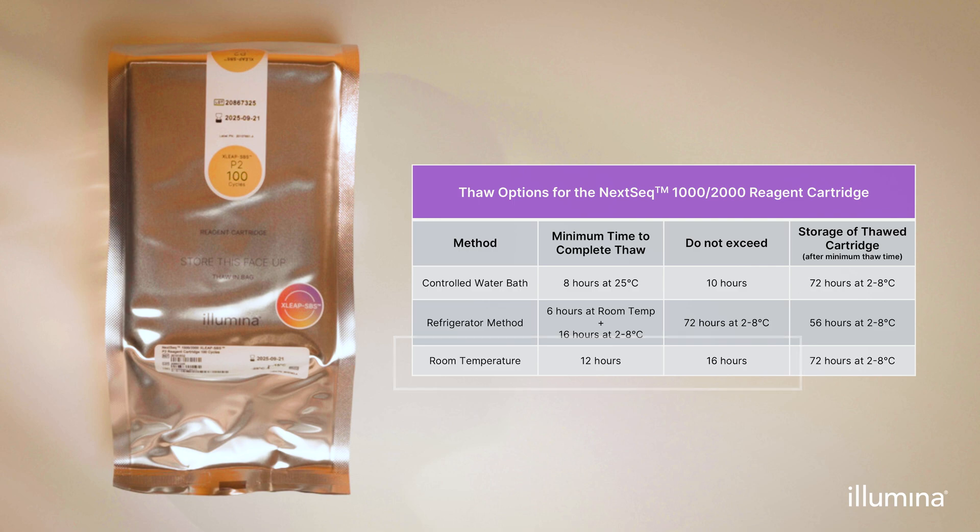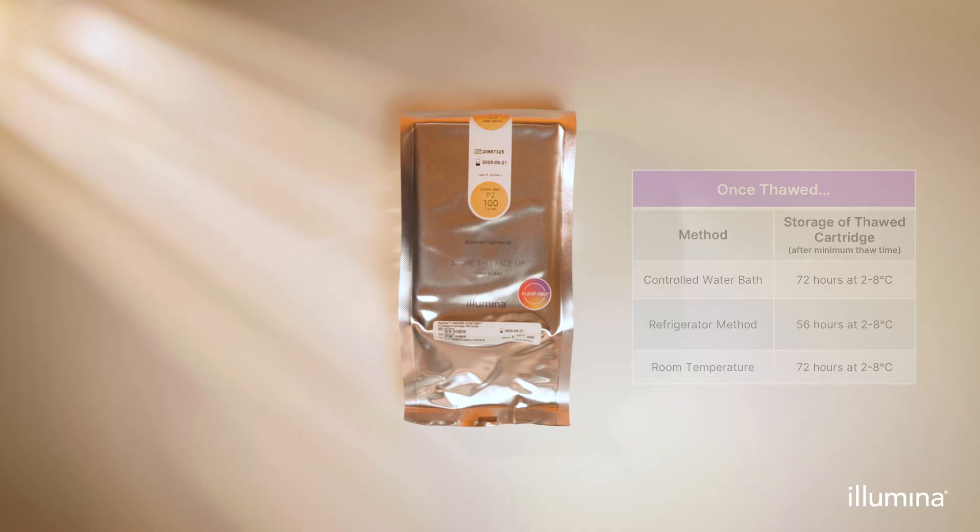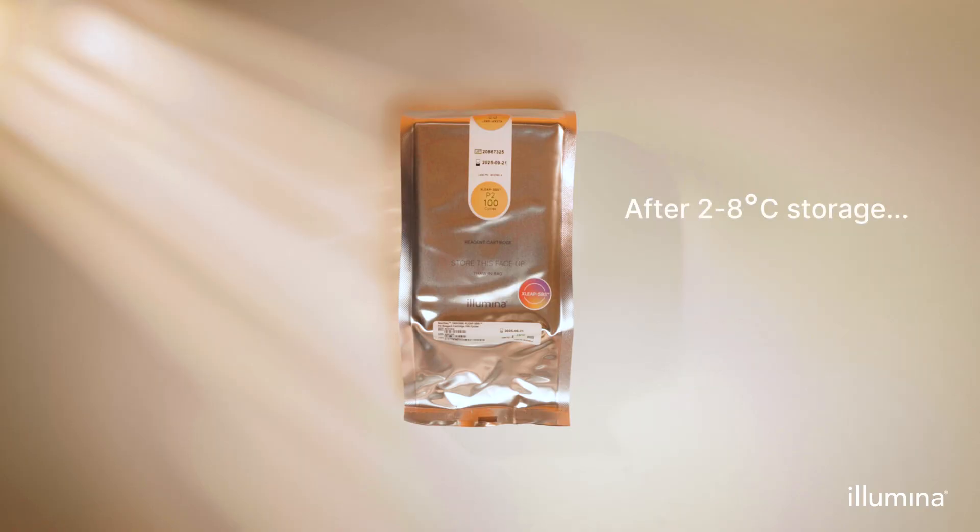Thawing will take a minimum of 8 to 22 hours depending on thaw method. If the bag appears torn during or prior to the thaw process, do not use the cartridge. Do not refreeze the cartridge once thawed. The cartridge must be used for a run within a maximum of 56 to 72 hours after the minimum thaw time. If stored in the refrigerator at 2 to 8 degrees Celsius, let it sit at room temperature for 15 minutes before use, not to exceed one hour.